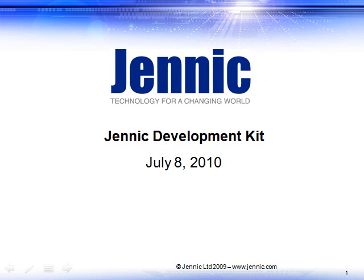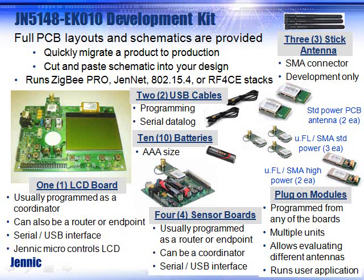Hello, we're going to discuss the development kit from Genic, how it can be used in your application, and why it is a good fit for doing wireless designs.